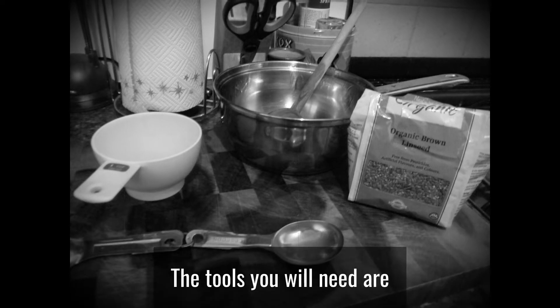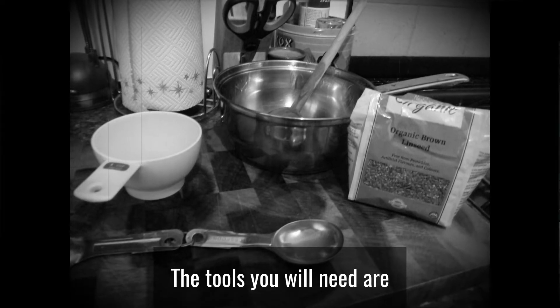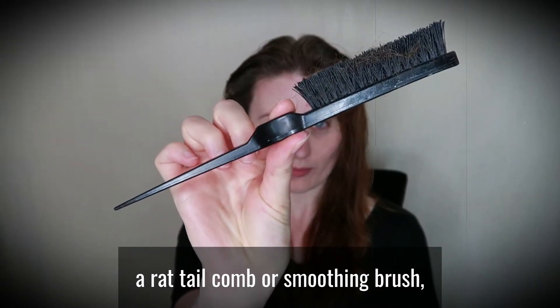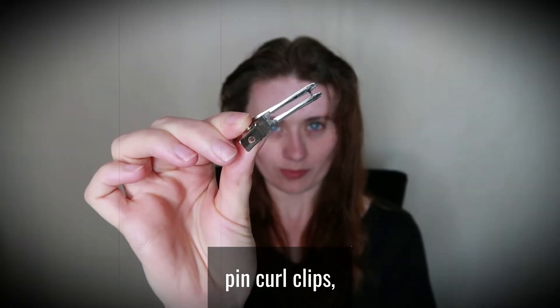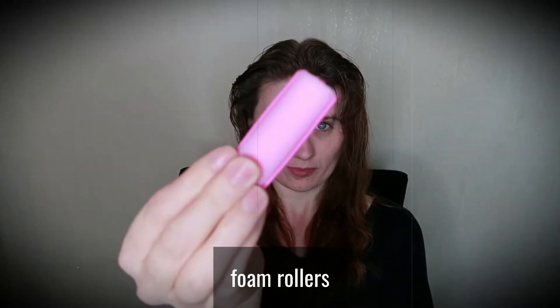The tools you will need are a rat-tail comb or smoothing brush, some sectioning clips, pink curl clips, foam rollers and a headscarf.